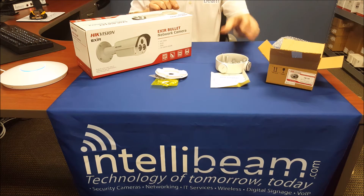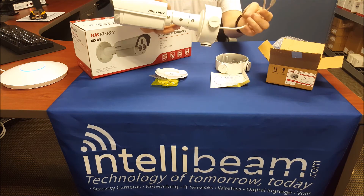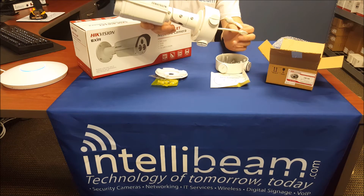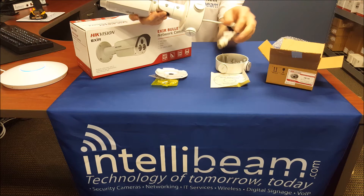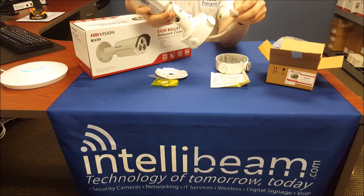That is the mount itself, and here it is completed and mounted onto the back of the EXIR Bullet. This connector doesn't have to go through the back like this — it can just sit inside here — but for ease of installation, this is the way it was done.